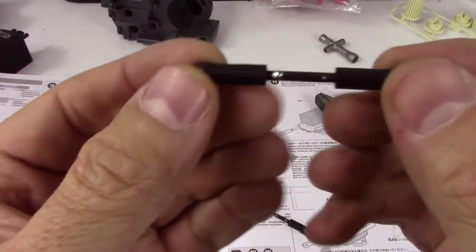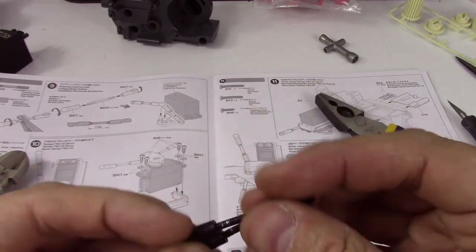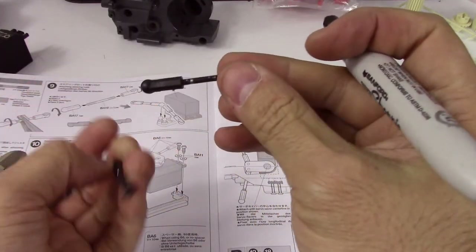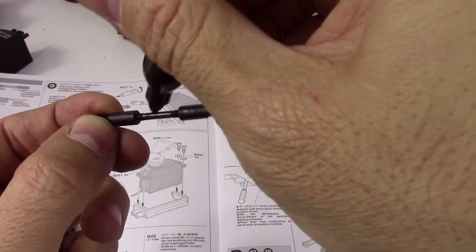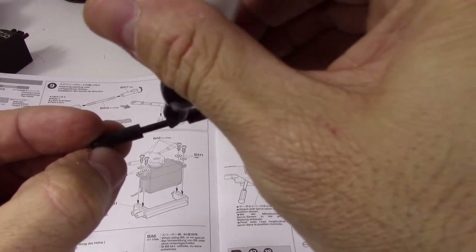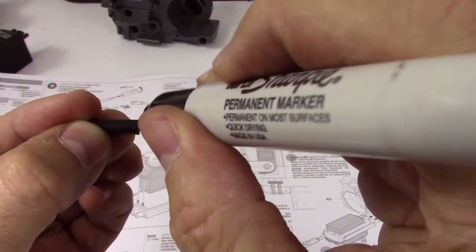We've got the second steering linkage done. A little messy, but it's not going to be a show car so I'm not too fussed. What I am fussed about is these scratches — so just before we end this video, I'm going to show you how to very easily hide scratches with the old trusty Sharpie. Any magic marker type marker will do, and there you go — you can't tell that was ever scratched unless you have a really close look. Only you will know.